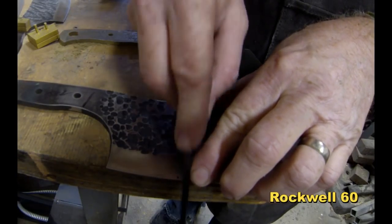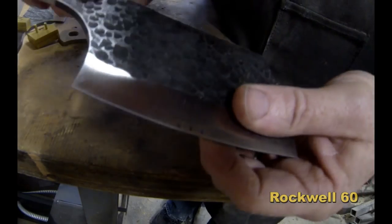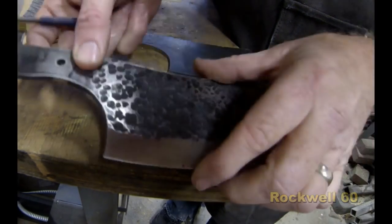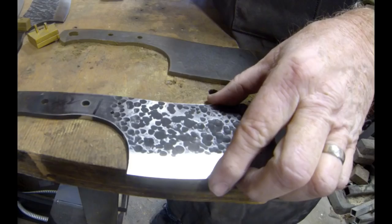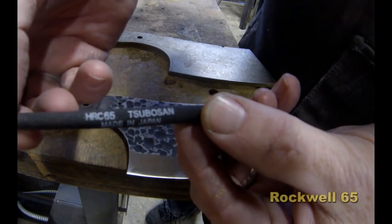What I do is I use my finger to mark the location and kind of run the file right along my finger. I give it three strokes with the same amount of pressure, and then I take a real close look and see if it left a mark. This one didn't.